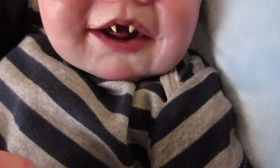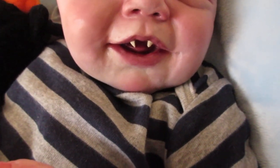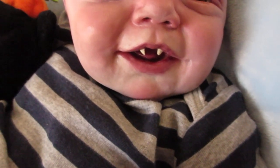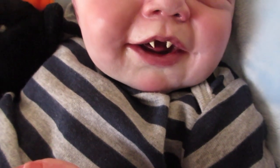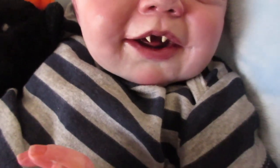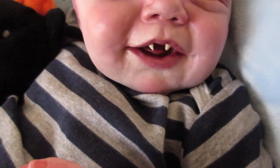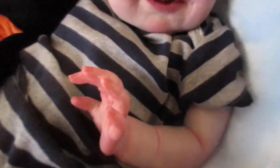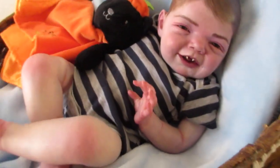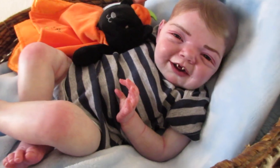I hand sculpted his fangs with polymer clay and carefully applied them on. They are definitely adhered on and won't come off unless you really hit them, knock them off, or drop him somehow. But here he is — good smile.